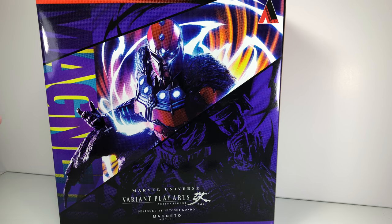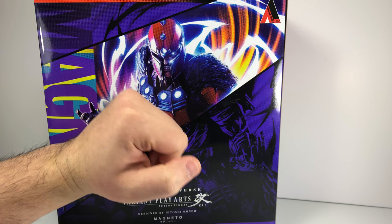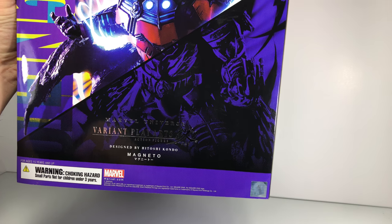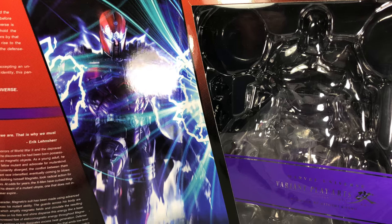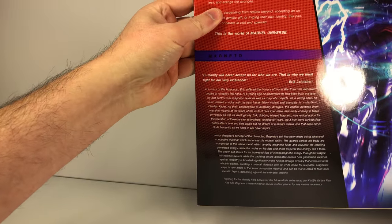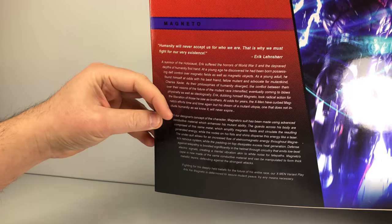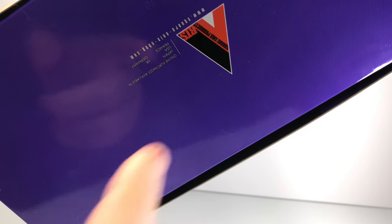The box is what we expect with the new release of the Marvel Variant line. You get a kind of action pose of the figure on the front cover. You do have the Square Enix logo at the top and a hologram authenticity sticker at the bottom. Again designed by Hitoshi Kondo. Open up the flap and you get to see on one side where the figure is housed with all the accessory pieces, and on the inner flap you get a little write-up of the Marvel Universe line and then a nice bio for Magneto. On the back there are nice comic book style pictures, and on the bottom there's a machine stamp for authenticity as well.